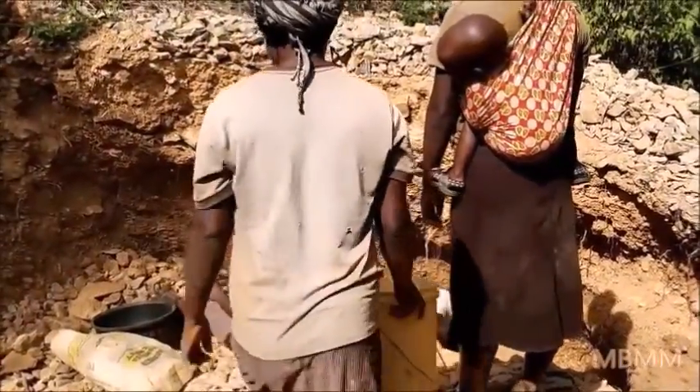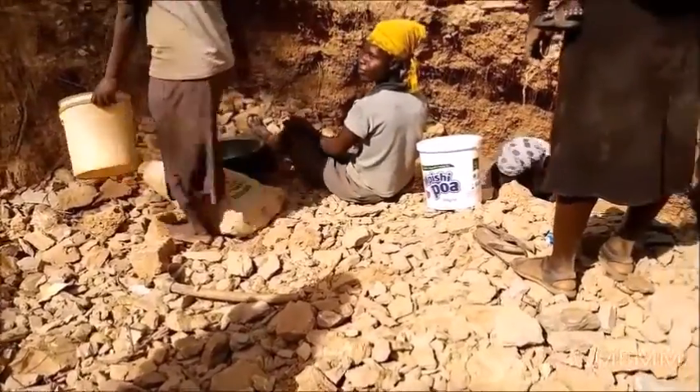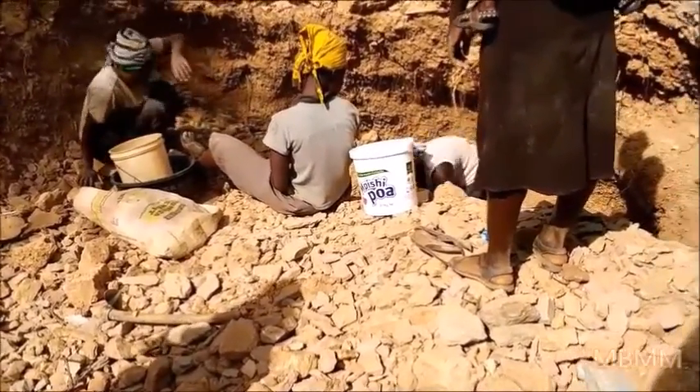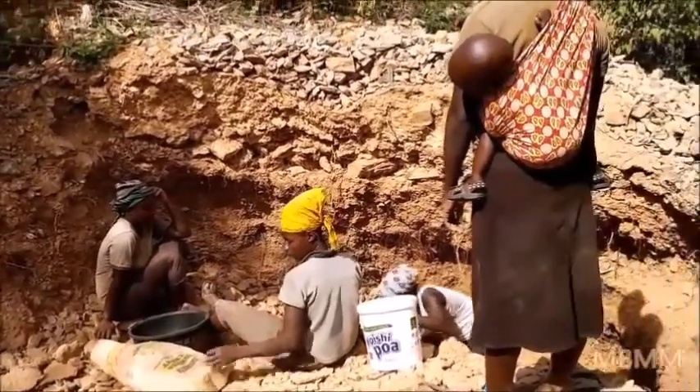So they have to scavenge the dump piles on the surface. They're working together, putting it in these sacks, and then they'll take it over to the ball mill to crush it and then sluice it. The women really scavenge what they can from the surface.